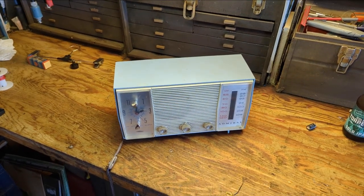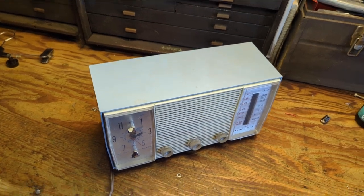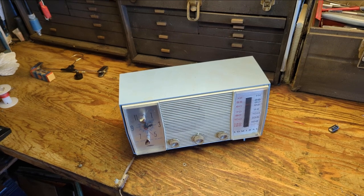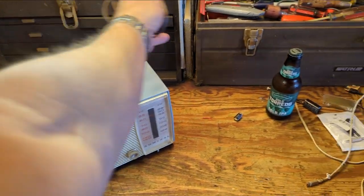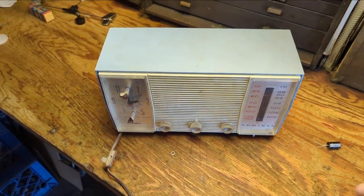Hello everybody and welcome to another exciting, fun-filled, expeditious episode of Radiorama, where, as the name implies, I'll show you how to work on radios, televisions, and the occasional stereo system.